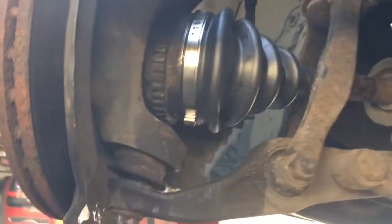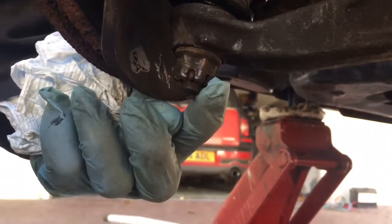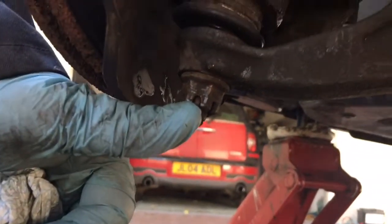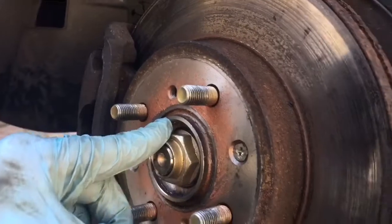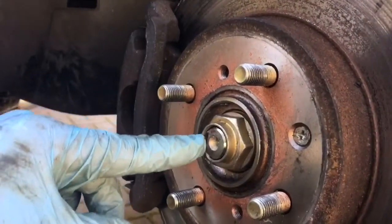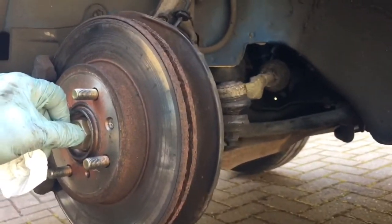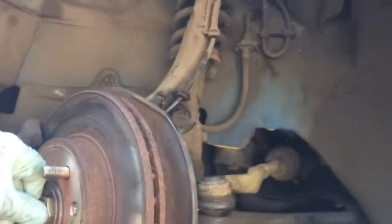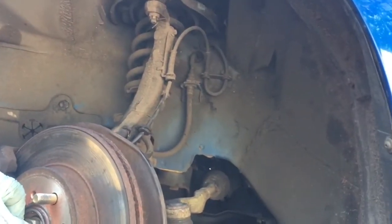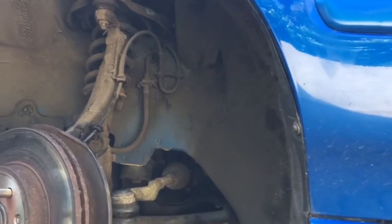The new CV boot is clipped in place, and reassembly is obviously a reversal of disassembly. For the torques: the nut on the bottom you tighten to 36 pound-foot and then align it to the next hole for putting the split pin into place. And the hub nut - similarly to how you took the nut off - tighten this to 133 pound-foot, and then knock the metal into the slot to stop it from ever undoing. And that's it - that's how to reasonably easily change your CV rubber boot on the drive shaft. This happens to be an MG ZS 1.8, but it's probably a similar job on a lot of cars, especially all Rovers and all of the Hondas around this sort of year - this car is a 2001. Thanks for watching, good luck with yours.